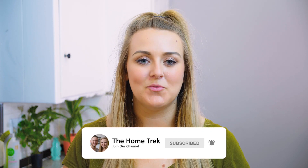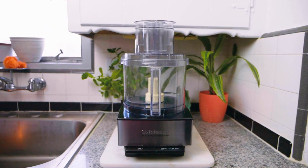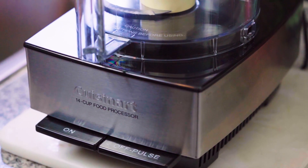If you find this video helpful, don't forget to like and subscribe to our channel — we come out with new content for you every week. As I mentioned in my last hummus video, I just recently got a new Cuisinart food processor for my birthday, so I'm going to be using that to make today's recipe.